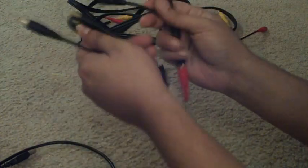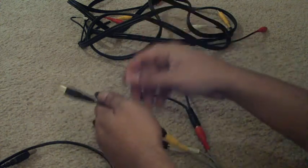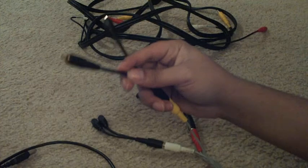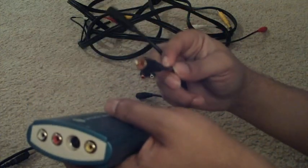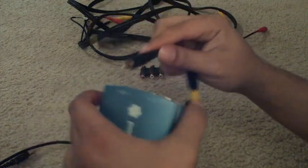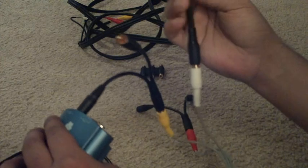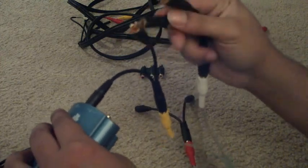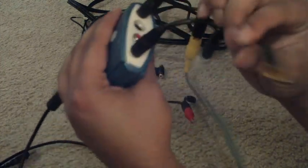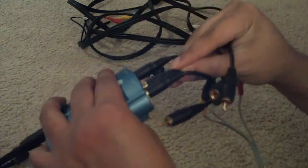This is going to split your signal in two directions. Then the next thing you're going to do is plug one of each end into the capture card. So you're going to take the yellow and plug one end of the yellow into the yellow port on the capture card. Make sure it's securely in there. Take the white, plug one end of the white into the capture card, and take the red and plug one end of the red into the capture card as well. You'll have the setup like this.